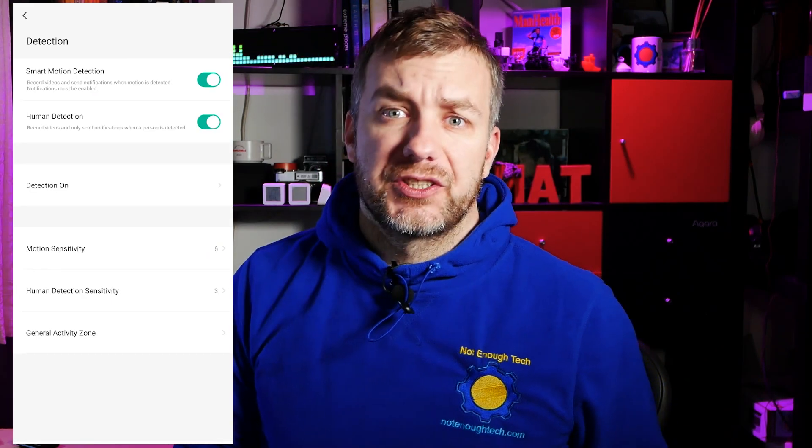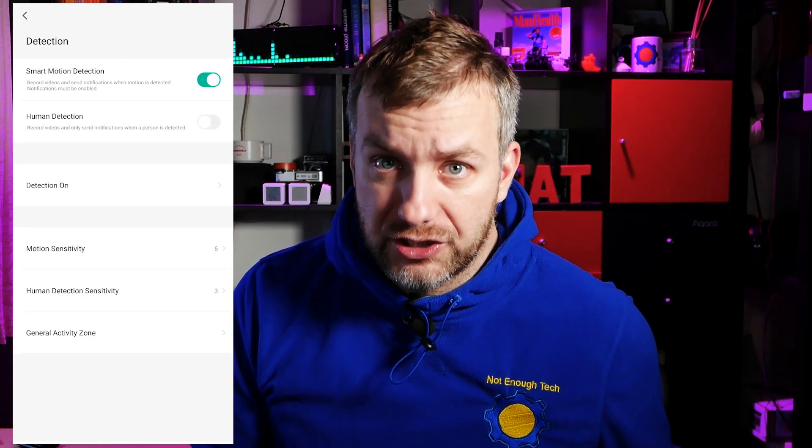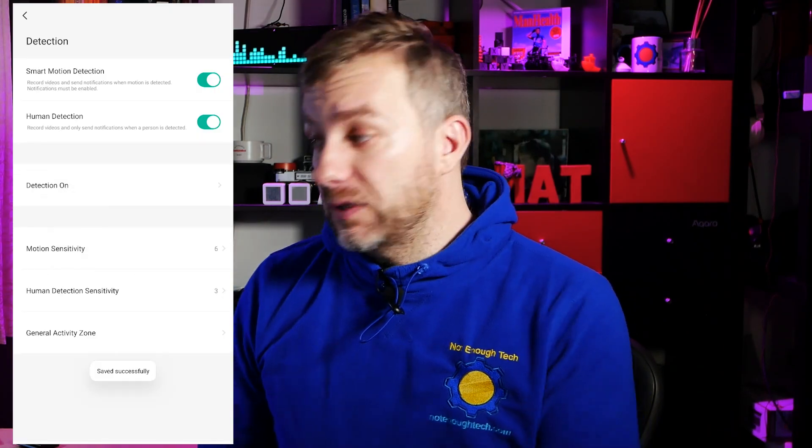As the camera records only events, let's talk about event detection. It's split into two categories: motion capture and human detection, powered by AI — the camera will try to differentiate one from another. As with other Imo cameras, you have access to sensitivity settings for motion and human detection, and you can pick detection zones to tailor your notifications and wake-up time for the camera even further.